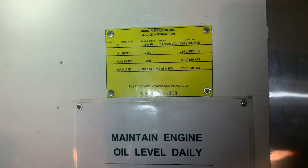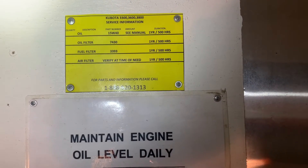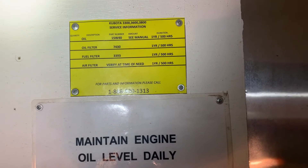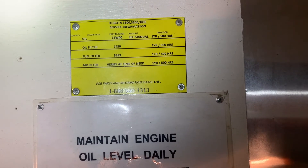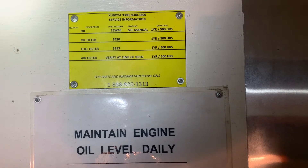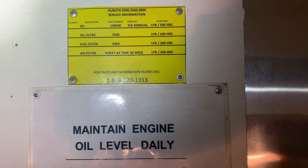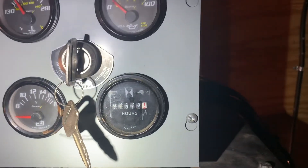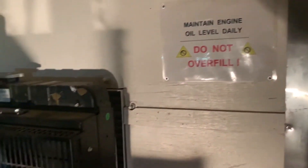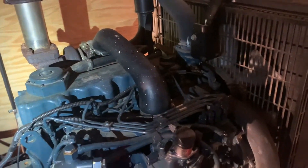Here's some service information for the Kubota 3300, 3600, and 3800: oil 15W40 every year or every 500 hours; oil filter part 7430, same interval; fuel filter part 3393, same interval; air filter as needed — I used to do it every 500-hour service. This engine has about 1300 hours, so we need about 200 more to go. Thank you for watching, I hope this video helps — don't forget to like and subscribe!